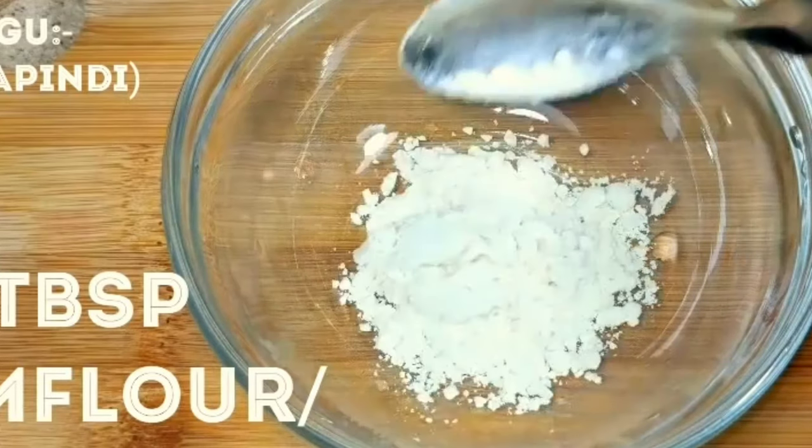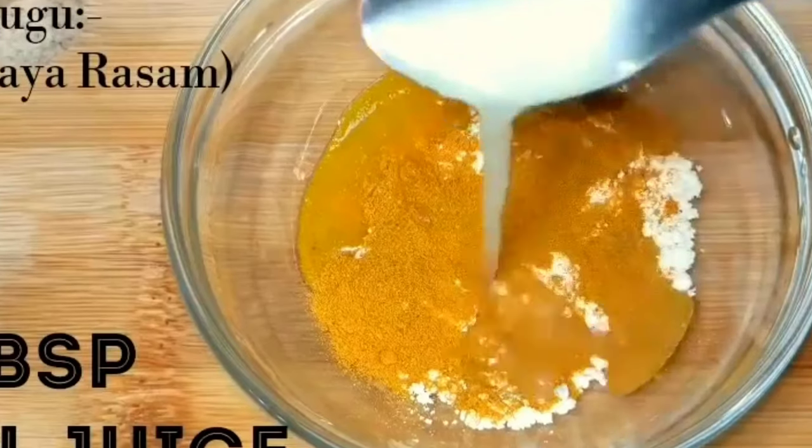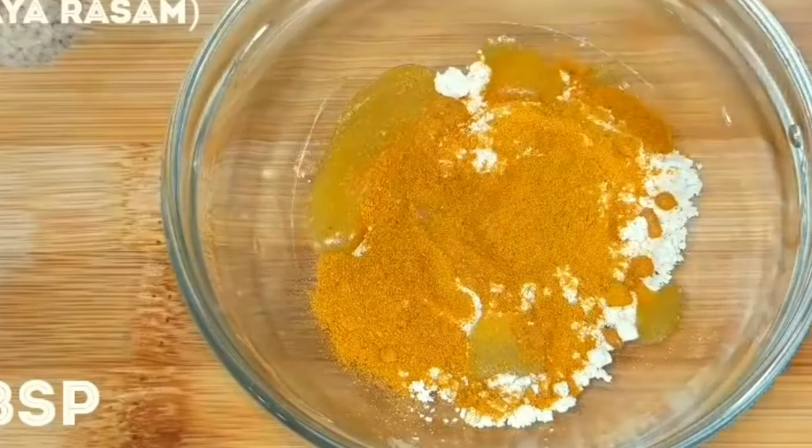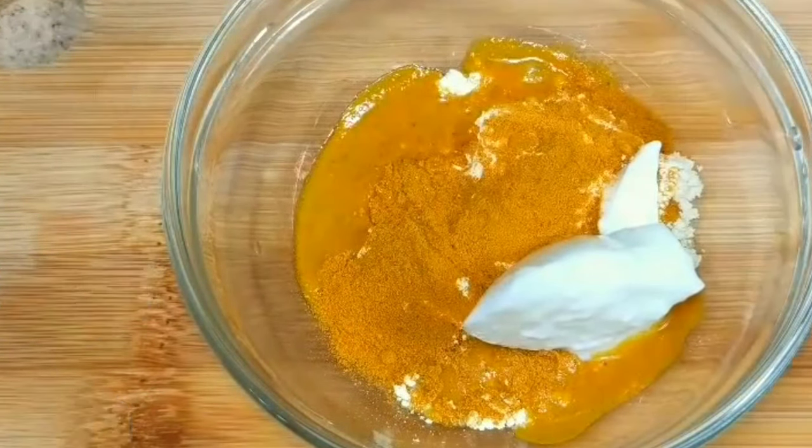For making this, add 2 tablespoons of gram flour, 1 teaspoon of turmeric powder, 2 tablespoons of lemon juice, and finally 2 tablespoons of curd. Mix them together to get a thick paste.